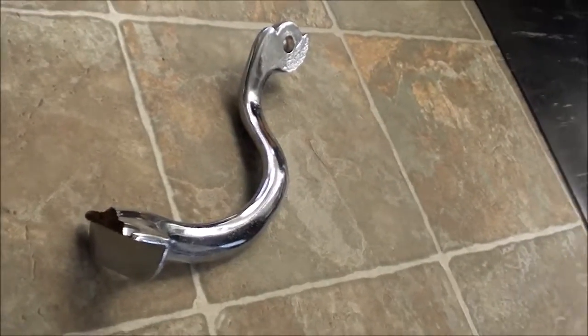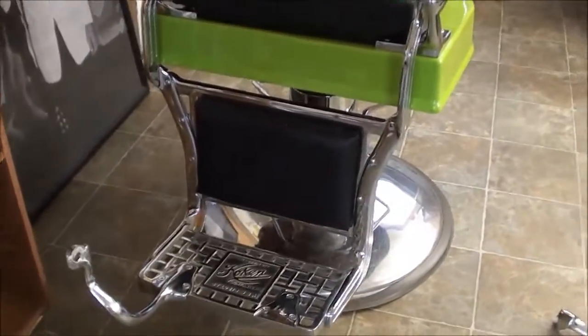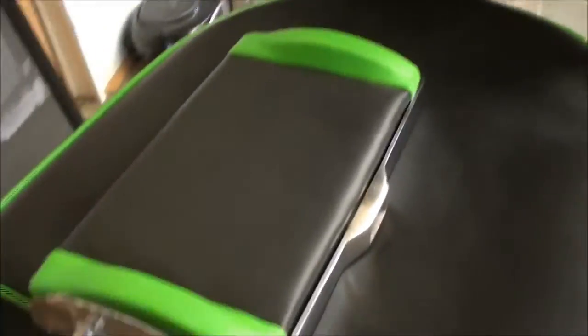It turned out pretty doggone good. You can see the break in this piece — it was done real good, but I didn't know it was a faulty piece. It had been broken and welded back, and you can't weld cast iron very well and get it to stay together. That's the foot rest, the back side of the foot rest.